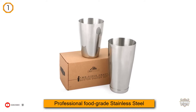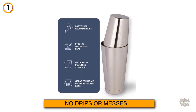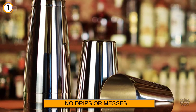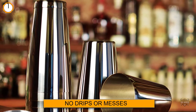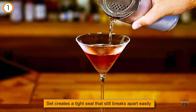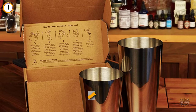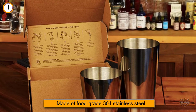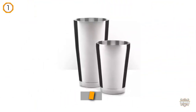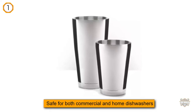without making a mess, the Top Shelf Bar Supply stainless steel Boston shaker set creates a tight seal that still breaks apart easily. It comes with two shaker tins — a 28-ounce weighted tin and an 18-ounce unweighted tin — both made of food-grade 304 stainless steel, safe for commercial and home dishwashers. Designed by a bartender with over 10 years of experience, Top Shelf promises a perfect watertight seal every time, and research backs that claim up.